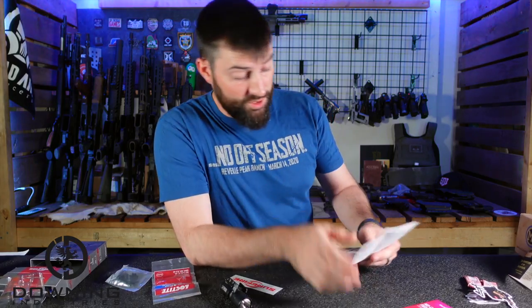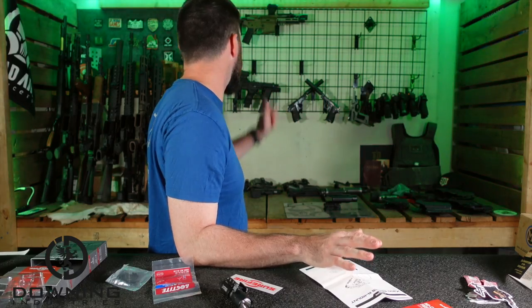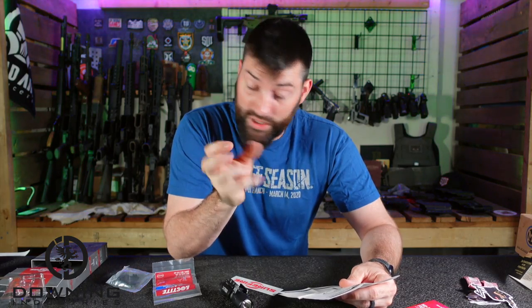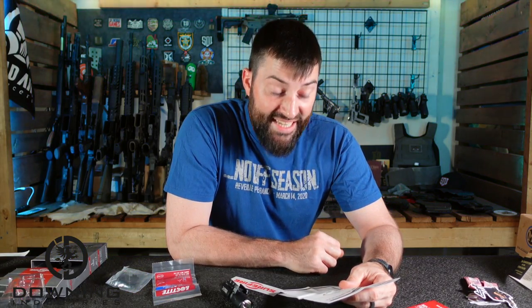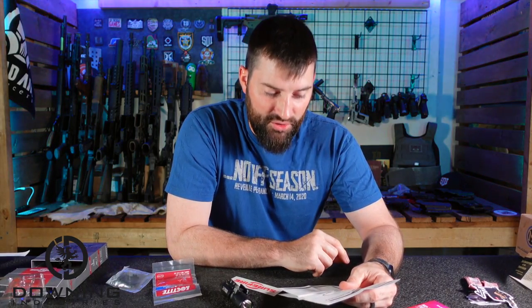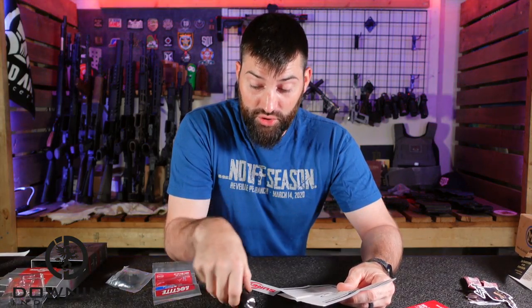That's a big difference compared to the other Surefire — the X300 Ultra — which I do have but it's upstairs. That's the regular X300 Ultra: a thousand lumens, 1.25 hours runtime, only 11,300 candela. So you're talking one-sixth — basically one-sixth the candela of this new Turbo.